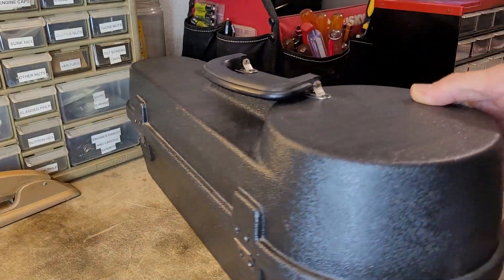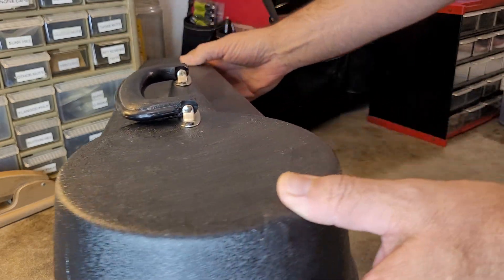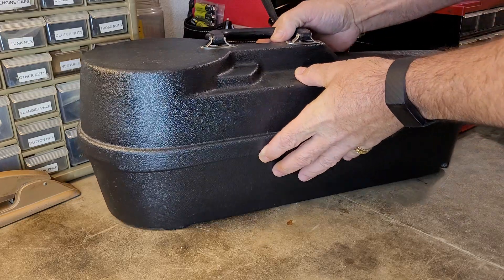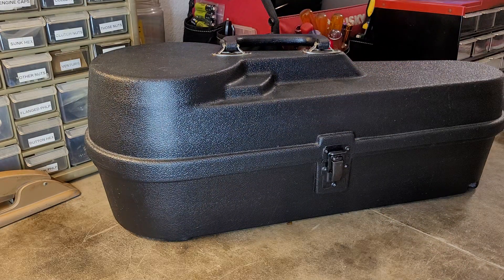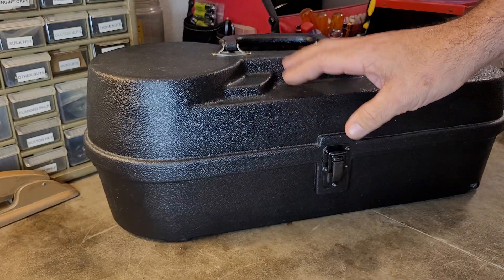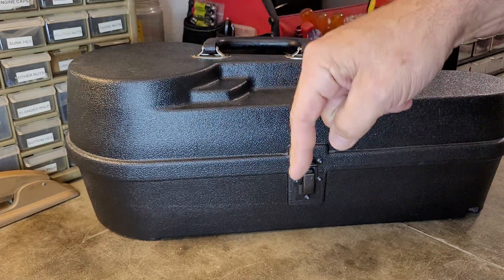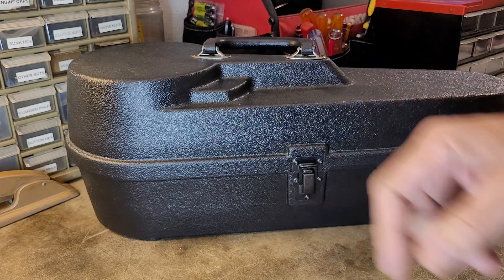It's a hard plastic black case that holds something. What is in this case? We'll do a part two where I show you what's in here. Give me some guesses — someone out there may know exactly what is in this case. Comment down below. See y'all later with some Nitro, have a good one.